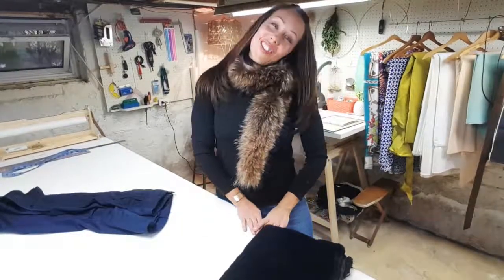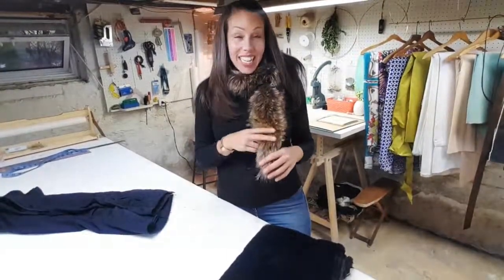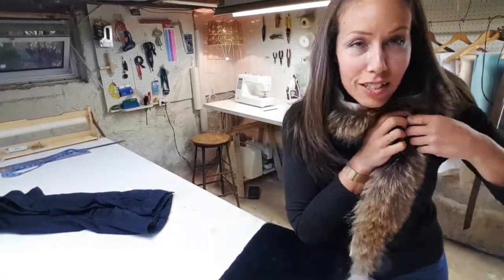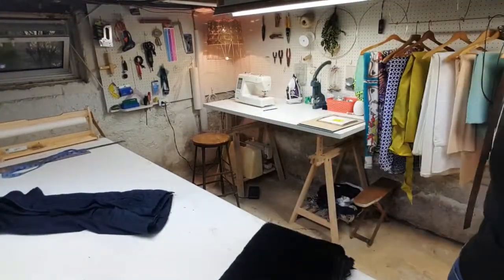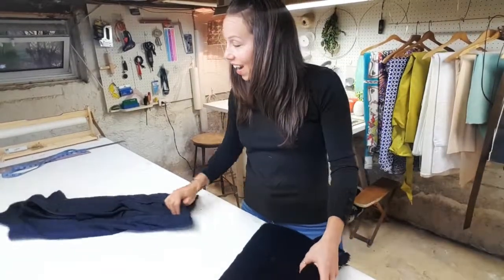Hey guys, how are you today? Thanks for joining me again. Today I have my fancy first hole fancy first hole on, and I realized that if we're going to do a vegan friendly tutorial today I should probably take this off because that's not very vegan friendly. So let's just not have this on and get to the tutorial. Let's pretend like that never happened.